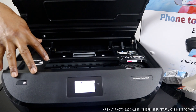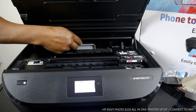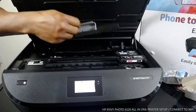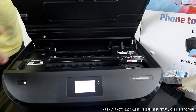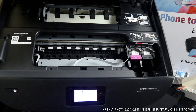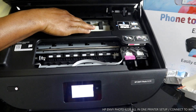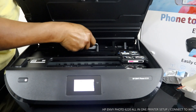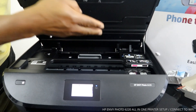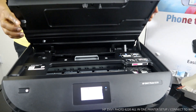If you have any paper jam, you open this section up and take it off. The paper is likely to stop at this end, so you open this up and check. This is the cover — I'm going to put it back. You push it down and it's in.